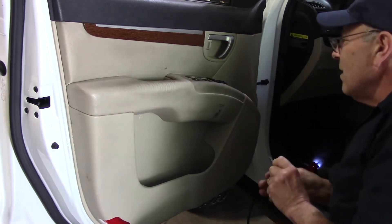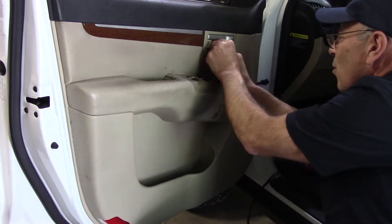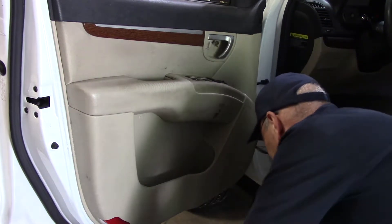Just like that. Do the exact same thing right here — just put it in here and give it a little pull. We'll open this piece up right here. Nothing in there.